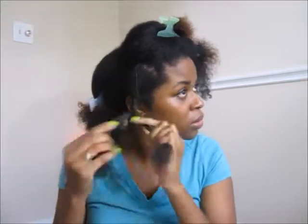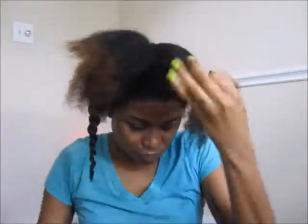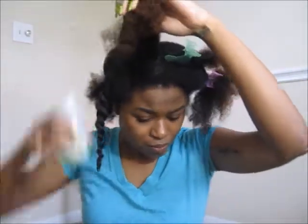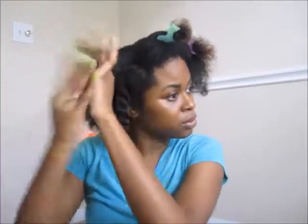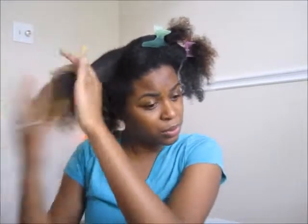Then you just split the section into two and twist all the way to the bottom. Once I get to the bottom I kind of twirl it around my finger. Next I'll do the same thing — I split that section into two, massage the oil on my scalp and bring it all the way down to the end, and I'm just going to repeat the same steps that I did with the first twist.